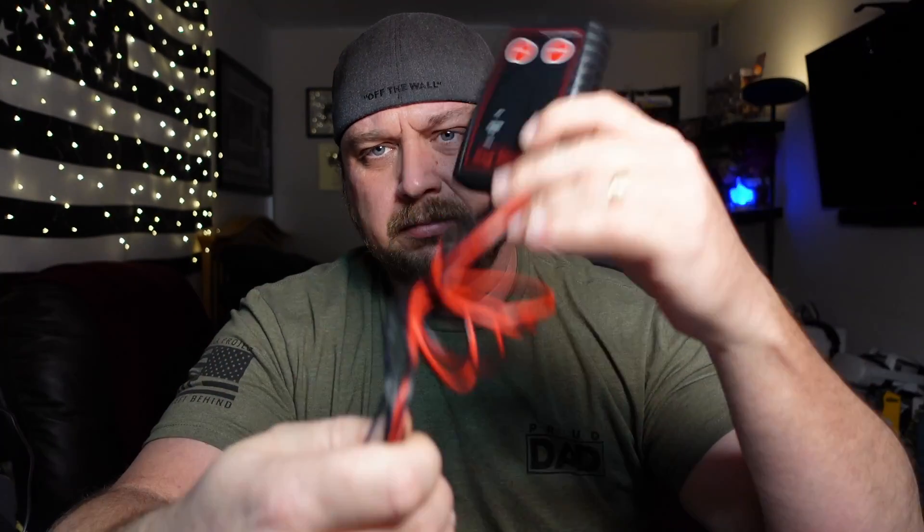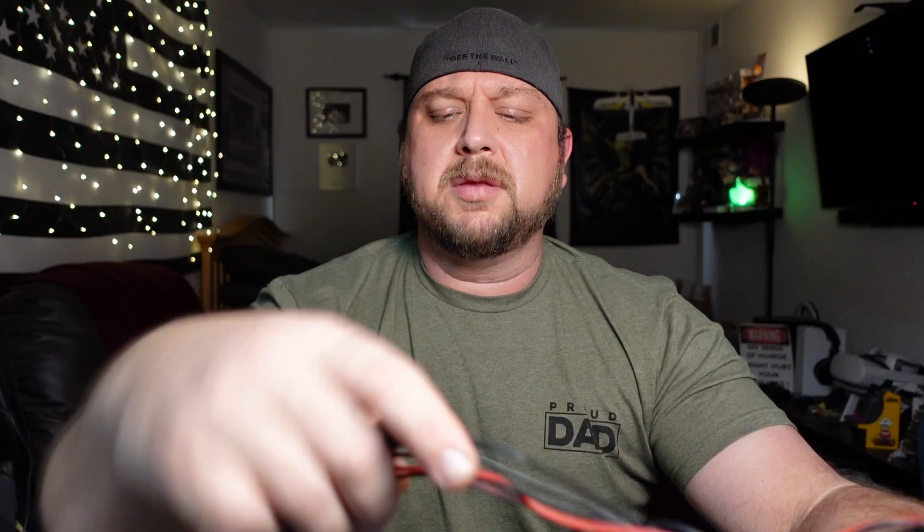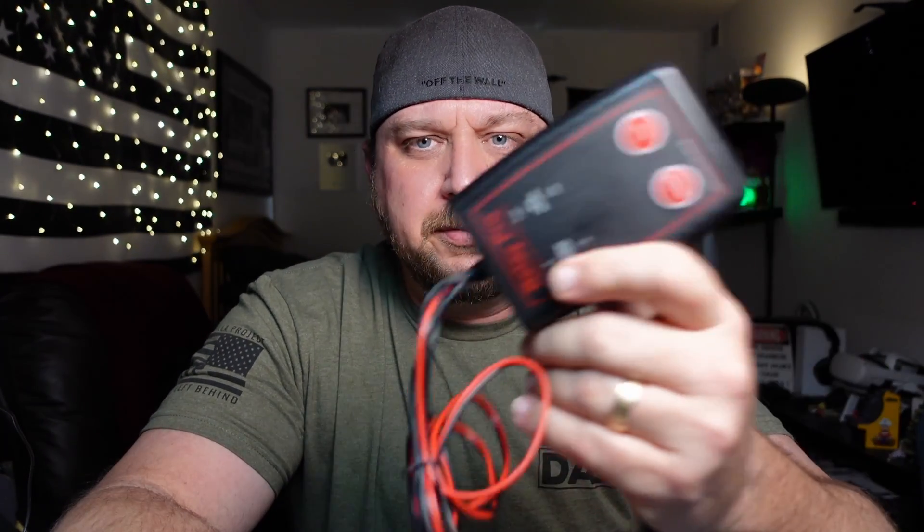They've had relay testers out for the longest time. Before this one came around, your standard relay tester would be a box with big alligator clips for the battery, and on the front you'd have four, five, or six relay sockets. You plug the relay in, hit the button, and test it. The problem was, if you have six relay slots, the one you actually want to test isn't going to be one of those six. That's just the way it works.